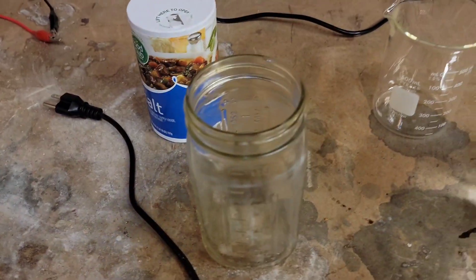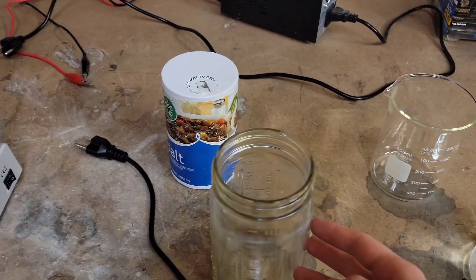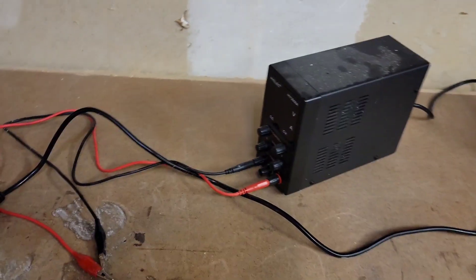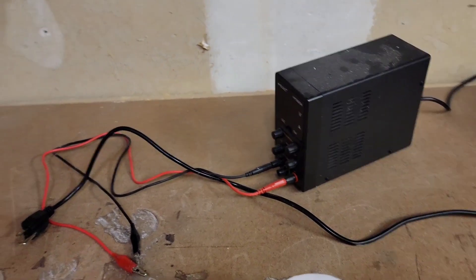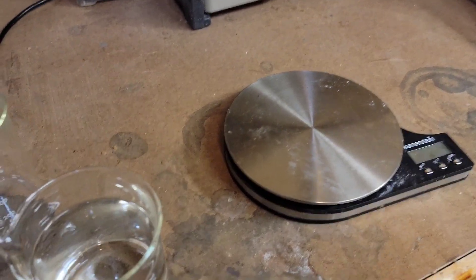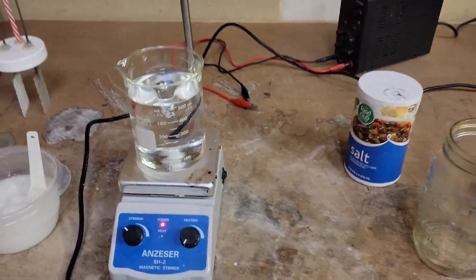A hot plate would be nice to have. We're going to need a jar to actually do the cell in — this is what that's going to go inside of. We're gonna need a power supply; this one goes up to 5 amps and 30 volts. And then we'll need salt, water, and a scale.